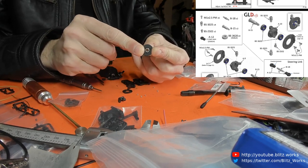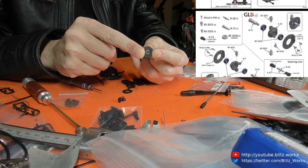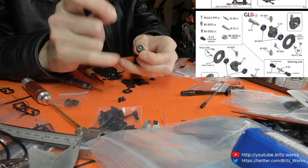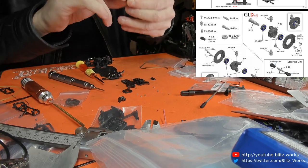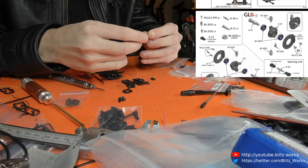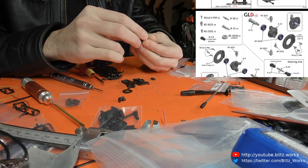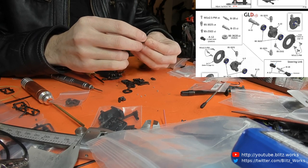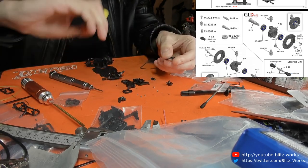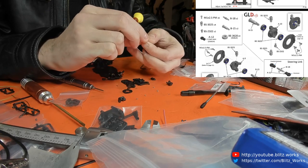You can put the bearings in before the disc brakes because the disc brake fits on the outside of the arm, not over the top of it. And it doesn't seem to be notched, so in that case I'm going to put the screws through initially to make this a bit easier to assemble.